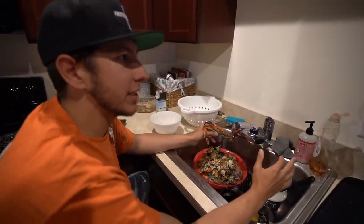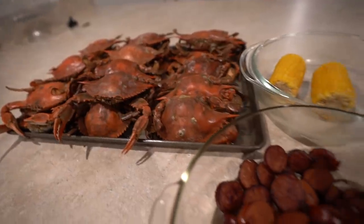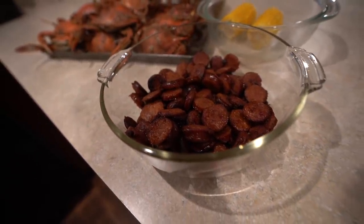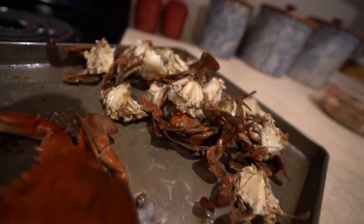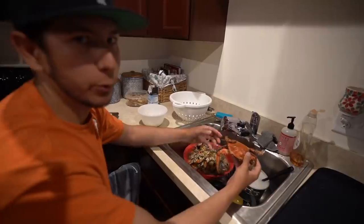We had an amazing dinner — crabs, spicy sausage, corn, and some rice too. I didn't film too much of us eating because Kelsey got home from work and we just wanted to enjoy the dinner together. We ate a decent amount of those crabs, and right now I'm cleaning all of them, putting all the meat in a bowl.